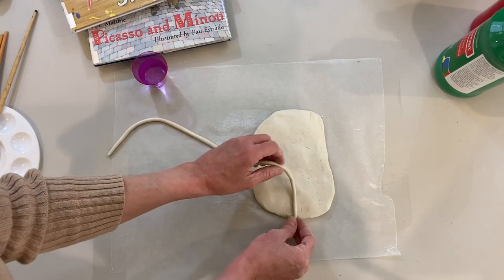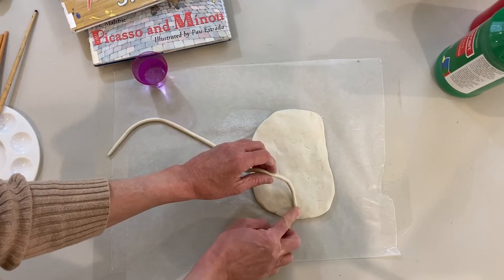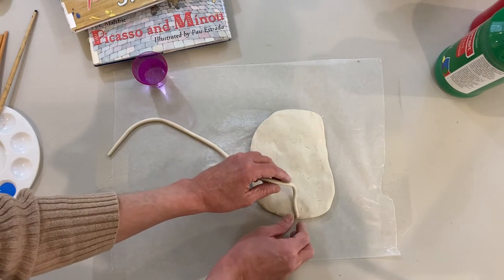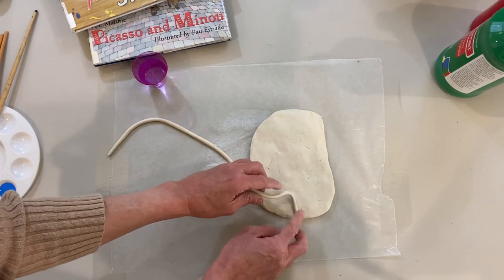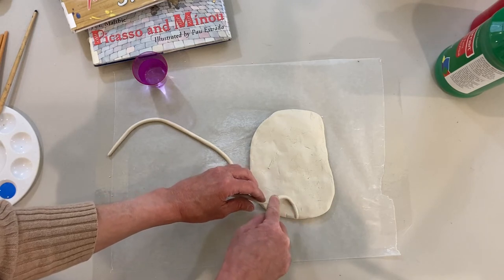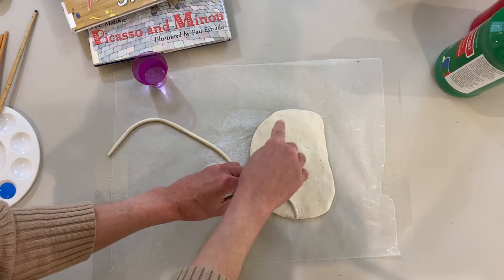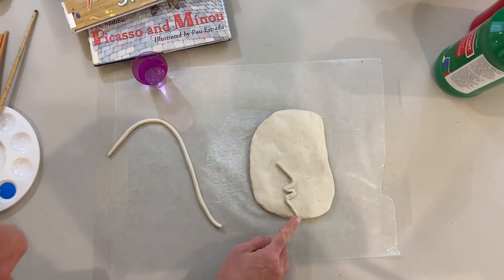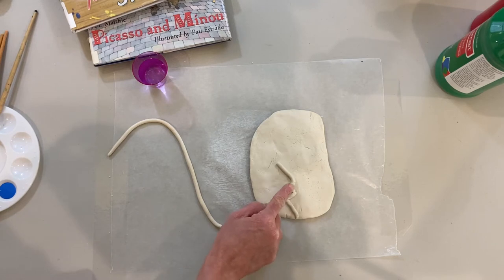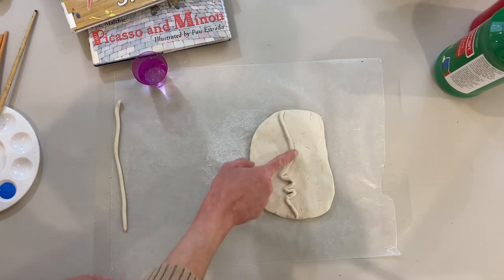Now I'm going to take the rolled out piece of clay and create a profile in the middle of the face. I'm going to start here at the bottom and just press it lightly onto the face. By profile, I mean we're going to make something that looks like the profile of a person's face — the lips, the nose, and the forehead. Here's the shape of a mouth. So here's the profile: you have the chin, the mouth, the nose, and the forehead.